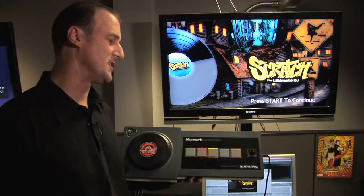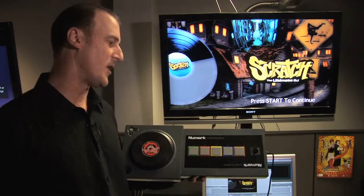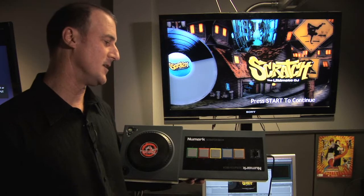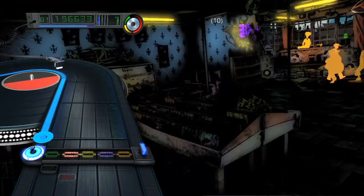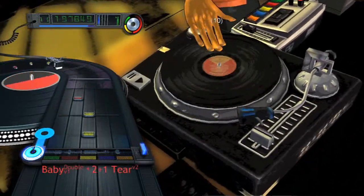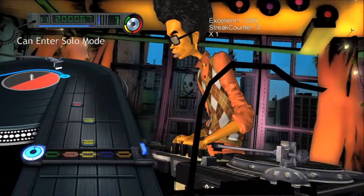A relationship with Numark is more than just slapping a name on a controller. Numark actually designed the controller from the ground up to feel and sound like real gear, to give it that authentic look and performance that doesn't make it feel like a toy. They were a great partner and I can't imagine working with anybody other than Numark on this controller — they've been amazing.